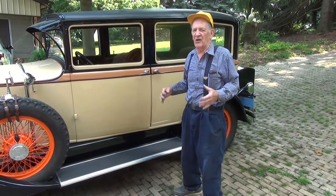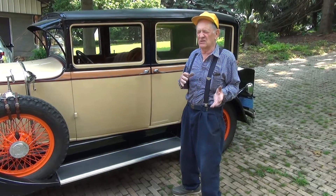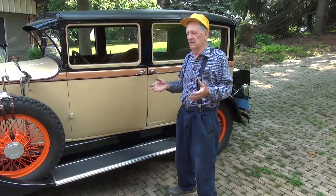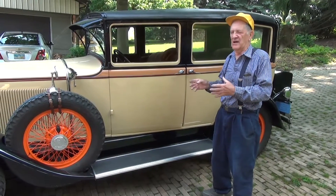This is a 1929 Grand Page, Model 615. It's the middle — they made a 612, I believe, and a bigger one, an 8-something. This is the middle. It's the top of the middle class.